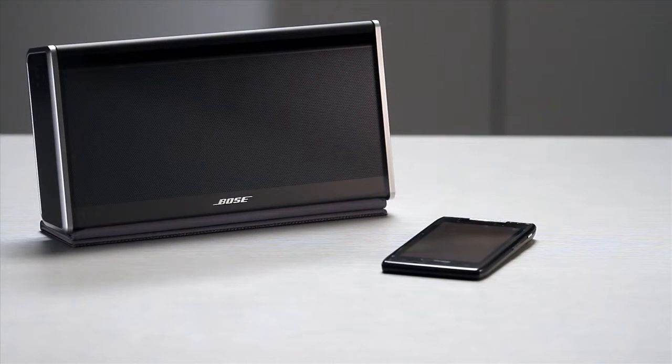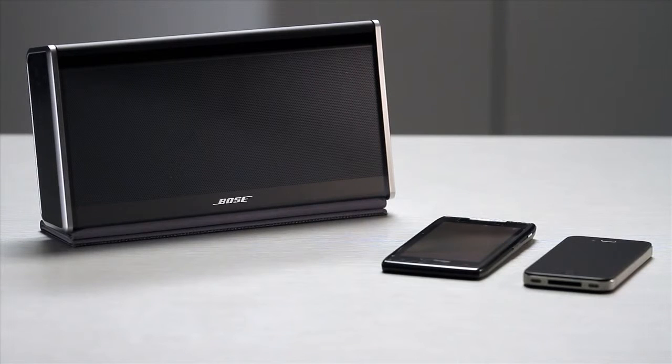So let's say you're playing music from an Android device on your SoundLink speaker and your friend shows up with an iPhone. How do you switch from one device to another? Let's take a look.